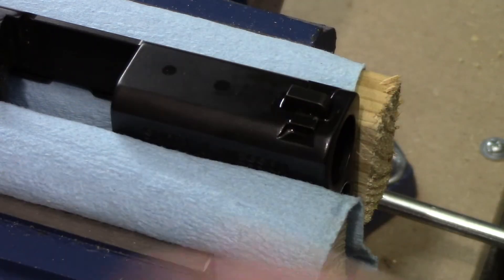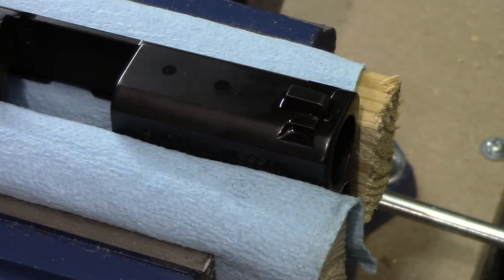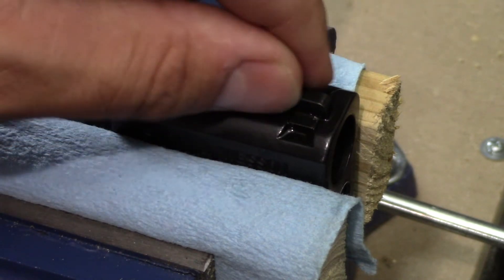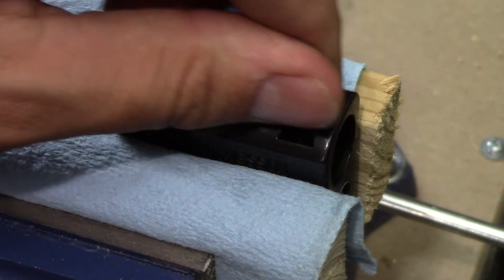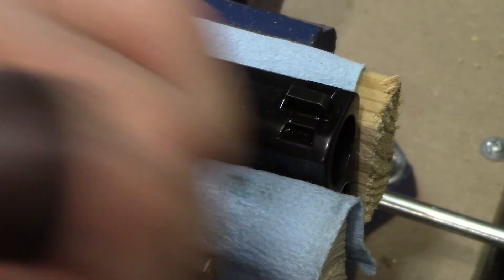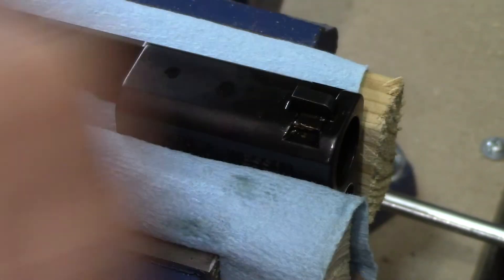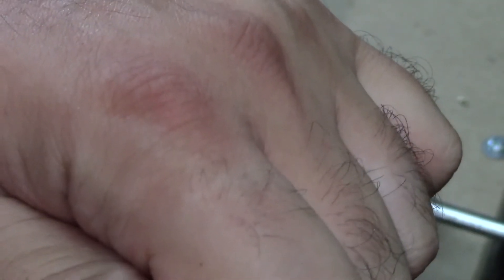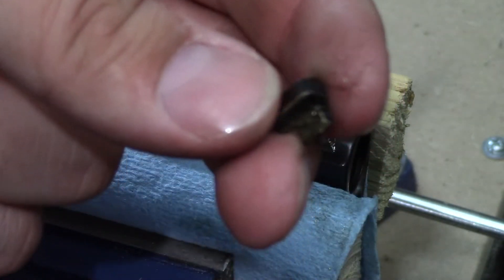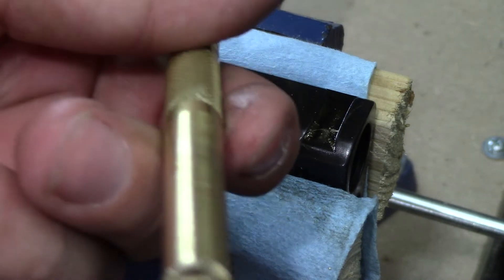The front is very similar to the rear, except there is no set screw. So for the front, take your punch and get it in there. Do not put it against the post — if you can avoid it, try to hit the actual dovetail itself, the male portion of the dovetail, because this post may snap. Almost got it — there you go, got it out. And my poor brass punch.